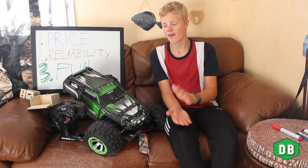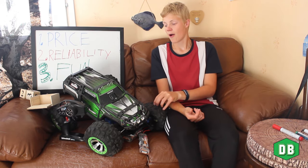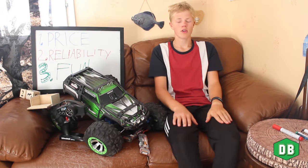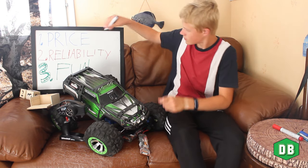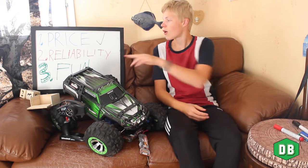But I think it's worth it, because I had so much fun with this truck. Even though it costs a lot, it's definitely worth it in the end. So now we have checked price — let's move over to reliability.